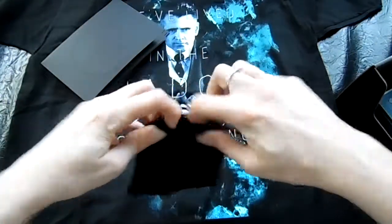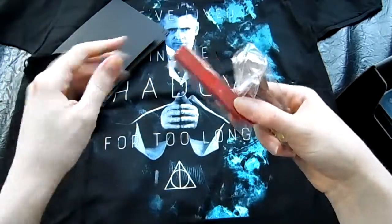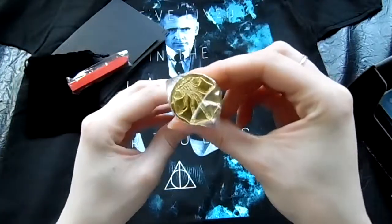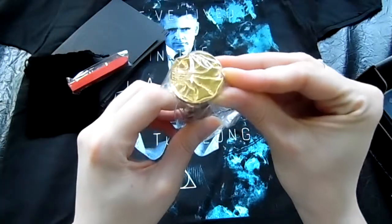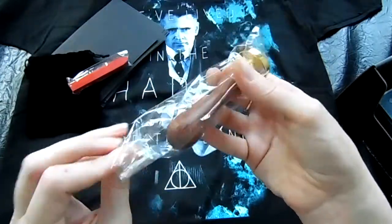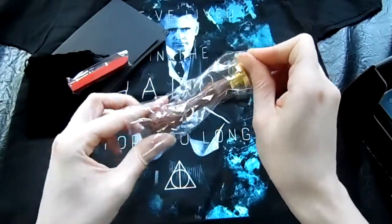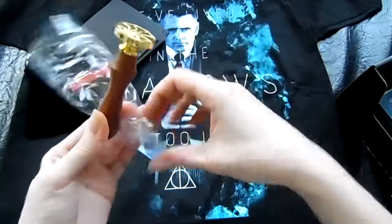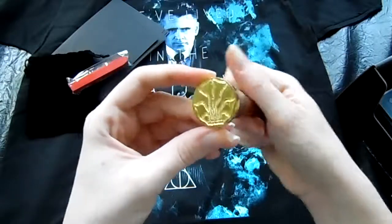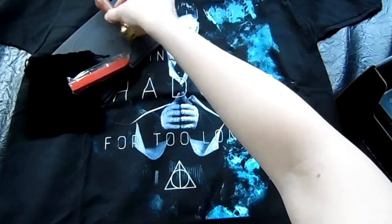And then in this little velvet bag that came with it is your little wax stick in red, and a stamp that has the same symbol. It's really, really nice. It's a nice wooden, very heavy, and a little metal stamp that goes right with it.